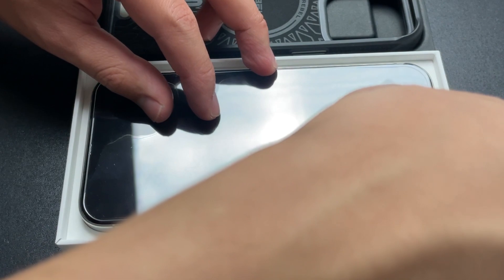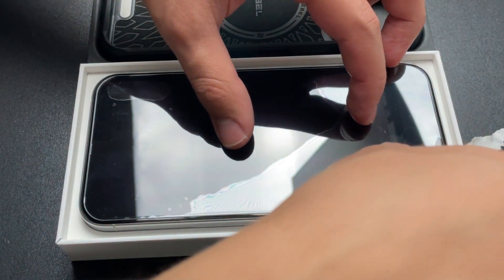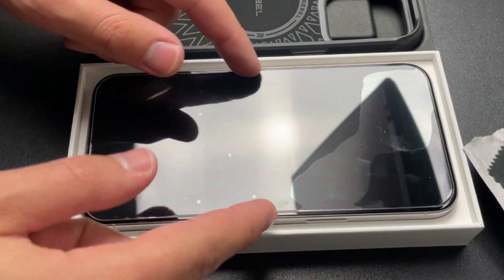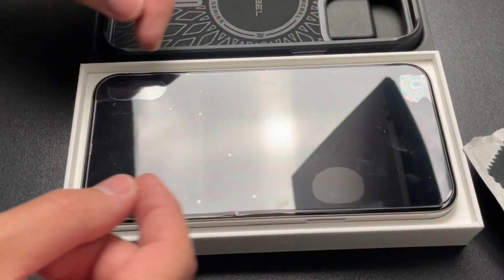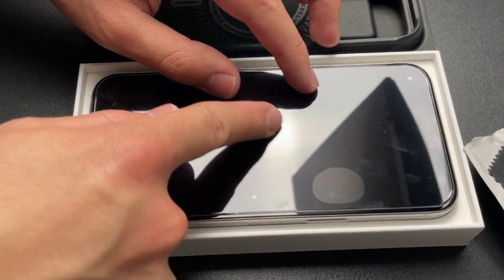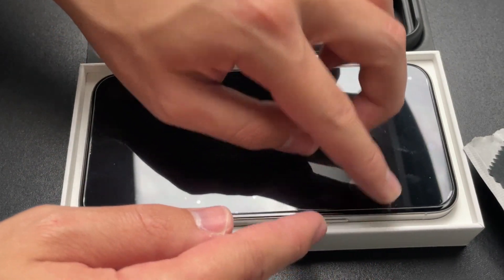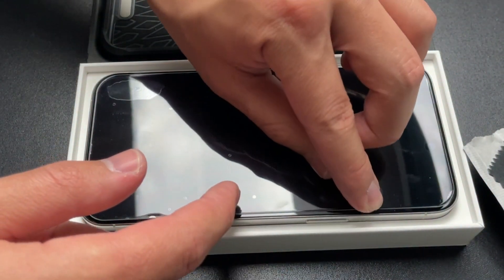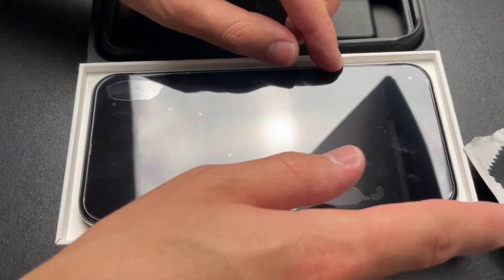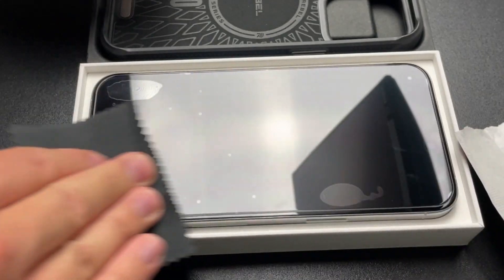I'm going to start pushing some pressure down. That looks pretty good to me. It's pretty even on both left and right, and pretty even on the top and bottom. Now you just have to go through it with either your finger or a card and push out all of those air bubbles to the side, and then you should be good to go. Now you can just wipe it off with your microfiber cloth.